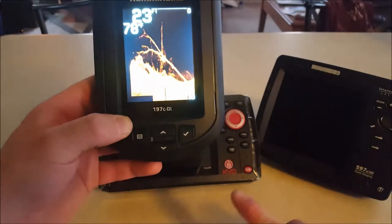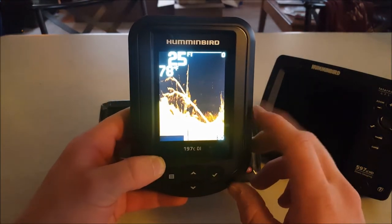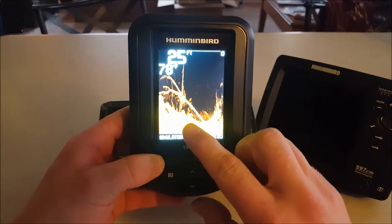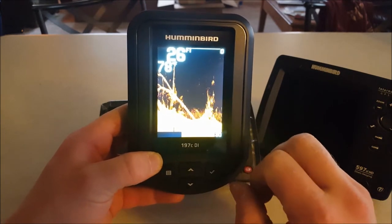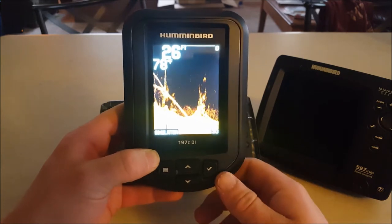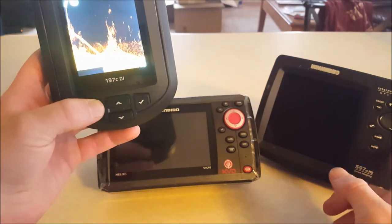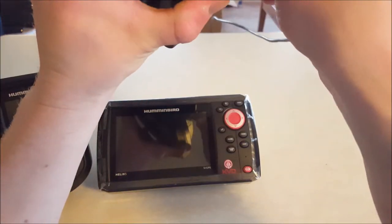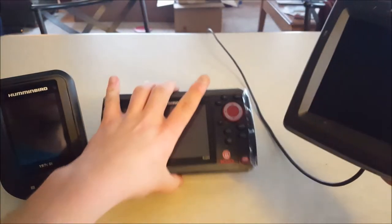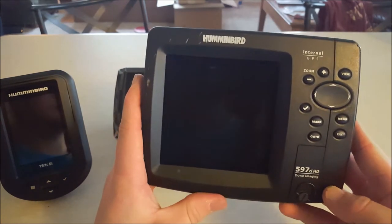Of course these two other units are going to give you more of that, but that's just a little sample of what's to come with the other ones. As you can tell, the grass there, the stump, the fish right there - the detail is there. So it's going to be an asset for all you little boat fishermen and kayak guys. But let's move on to the bigger one. One thing about all these units is that they all plug in the same port - port to port.